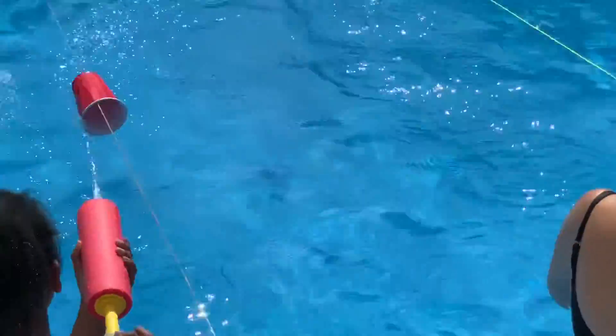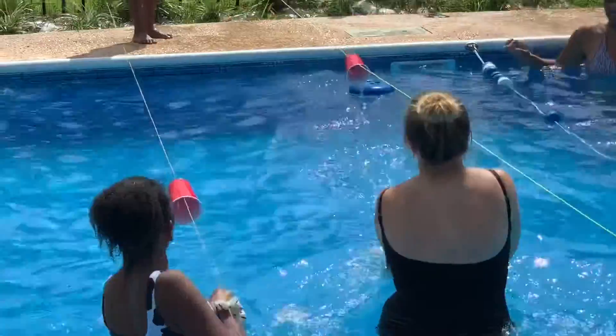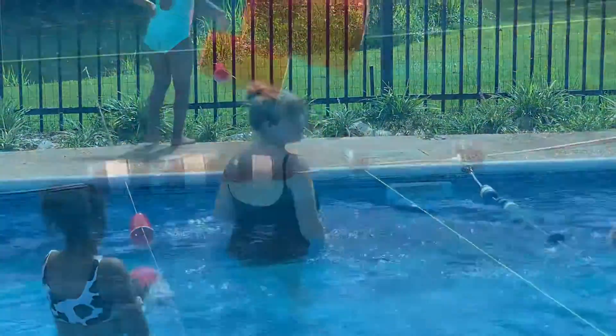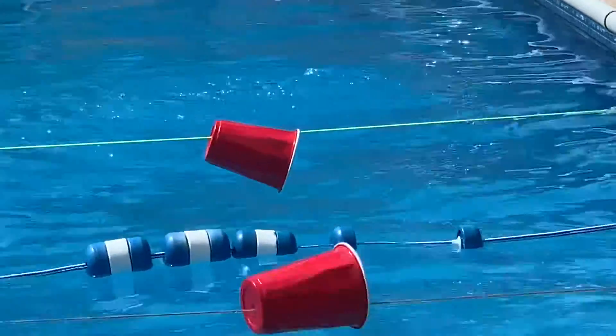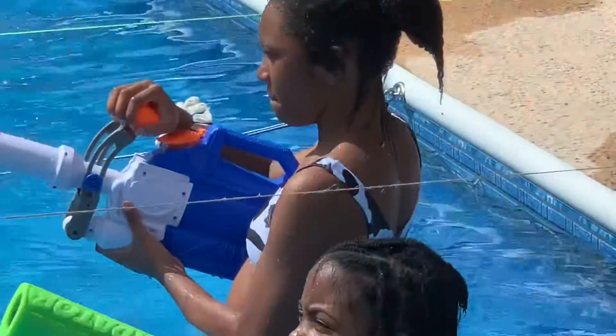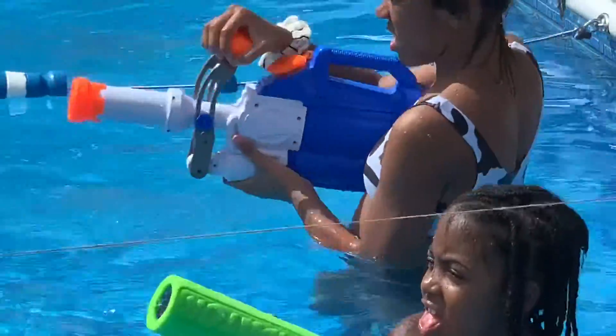You can make it more challenging — have the participants stay in one place on one side of the pool and do it from the other side. That's challenging. They can sit or stand against the pool deck and squirt it that way. Take a look at how they're doing it as they follow the cup along.